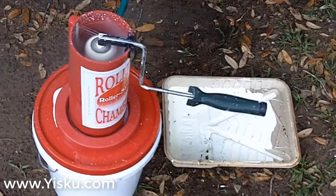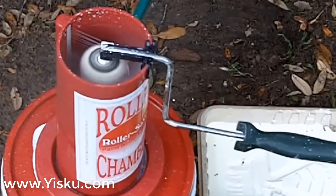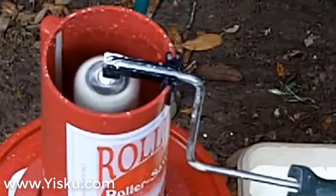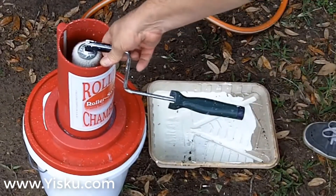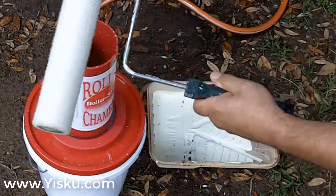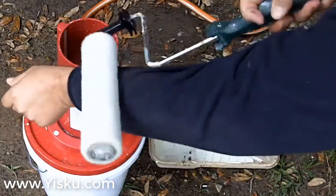Looks like it's getting pretty clean to me. I'd say it's done. Now the big test — is it really clean? Is it clean and dry? All right, there's my sleeve. Nada! Nada!